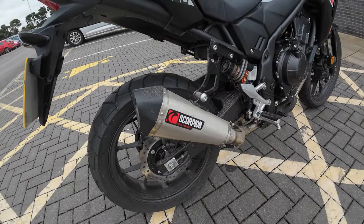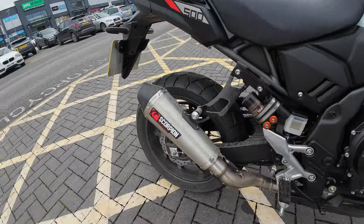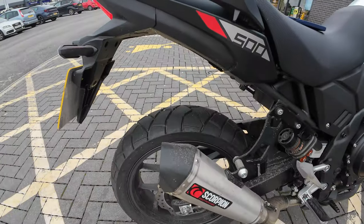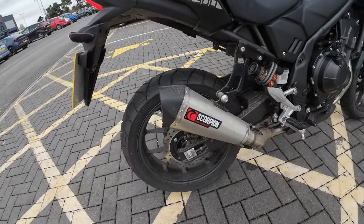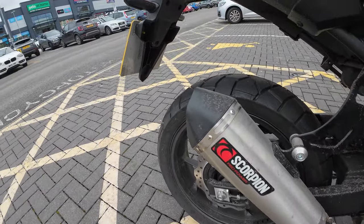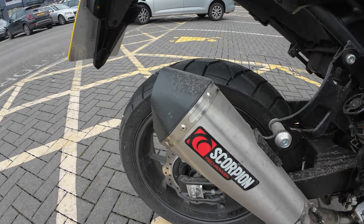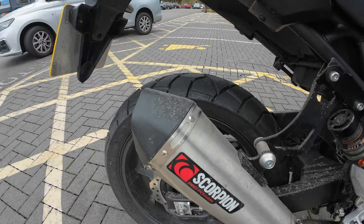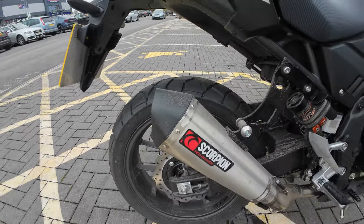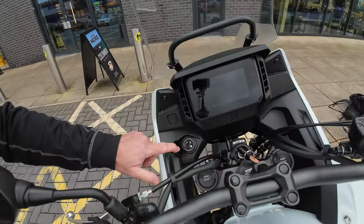I'll just switch it on for you so you can hear the exhaust — it's the Scorpion stainless steel slip-on exhaust. The last modification I had done prior to picking the bike up was simply a 12-volt standard Honda socket.